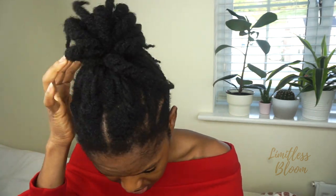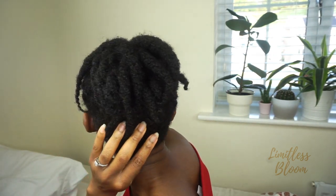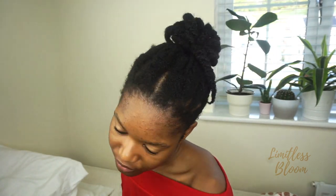Hi guys, welcome back to my channel. I just want to show you how I refresh my twists — these are really old twists, well they're not that old, I've had them for one week.